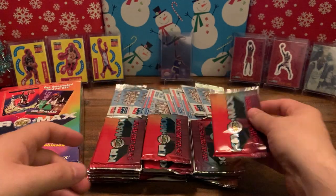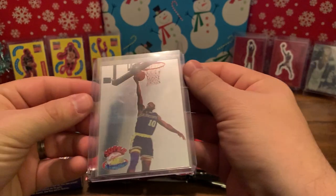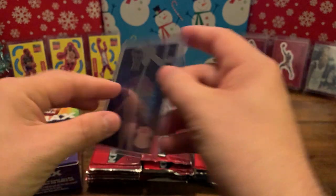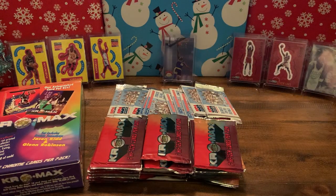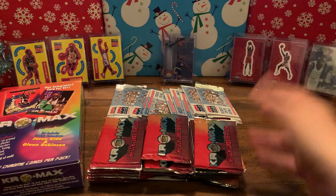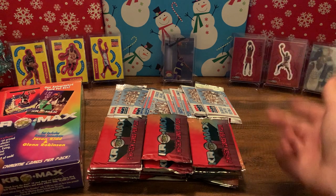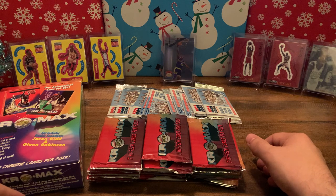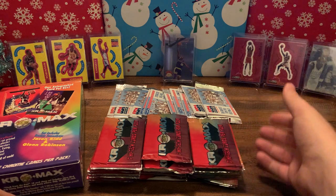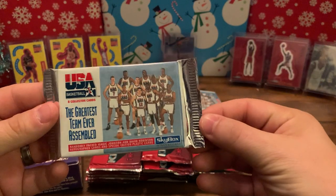I've already opened ten of the packs and there's some cool stuff in there. Every one of these packs has a coating on it that you rip off. I pulled a really good-looking Tim Hardaway Super Acrylium out of here — that's a super cool looking card — and I pulled a couple legend inserts. The auto I pulled was actually a redemption, and clearly 1994 is like 26 years ago, so it's expired. We're looking for Jason Kidd rookie, Eddie Jones, Glenn Robinson, Jalen Rose, Juwan Howard.